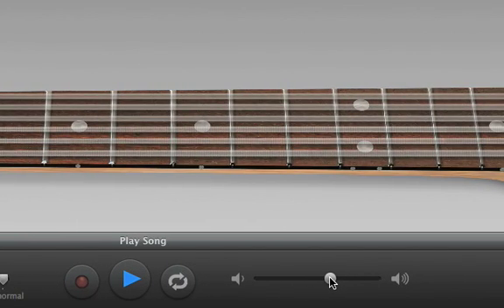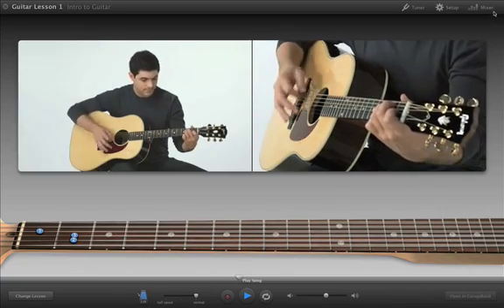The volume slider lets you change the overall volume of the lesson. For more specific adjustments, click the Mixer button.